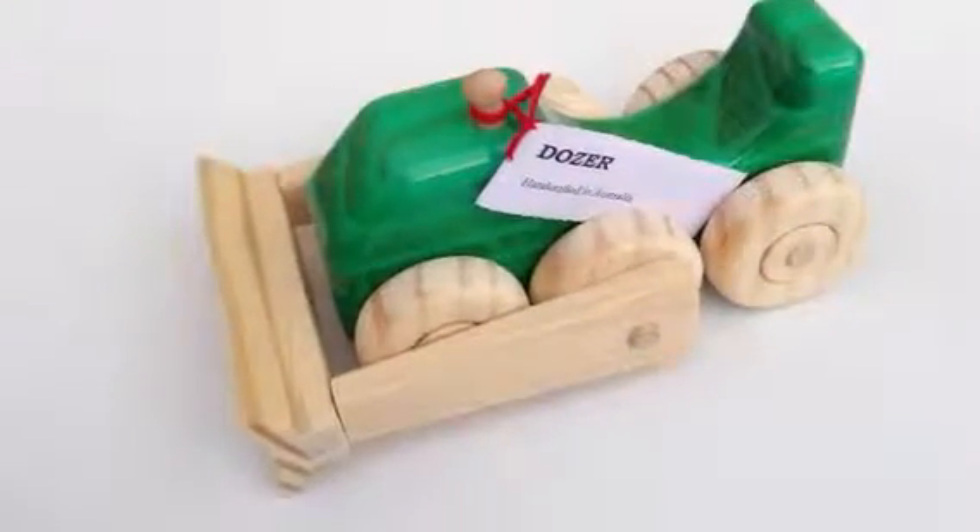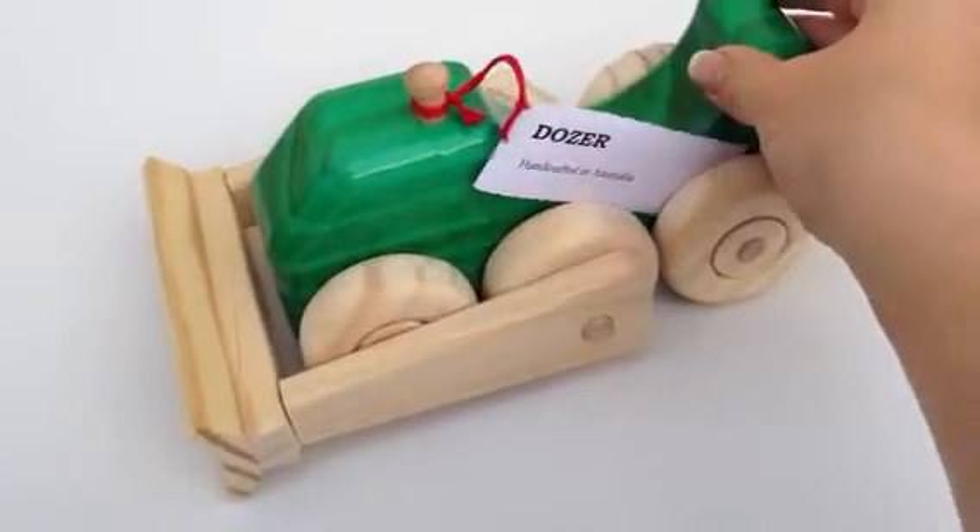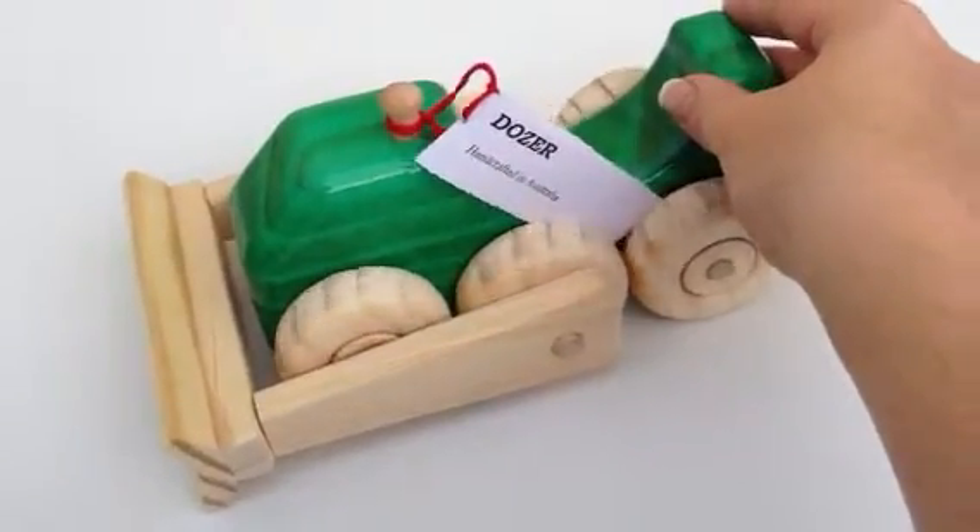Hi, this is Helen from the Coffee Apple. I wanted to show you our handmade wooden dozer. You can get them in four different colors: blue, red, yellow and green.